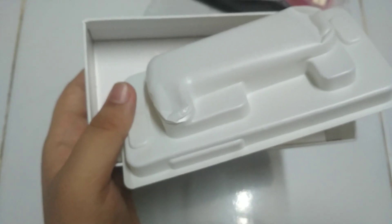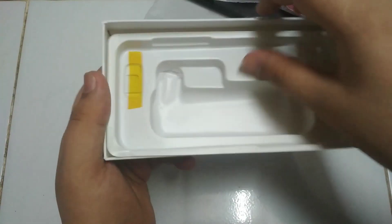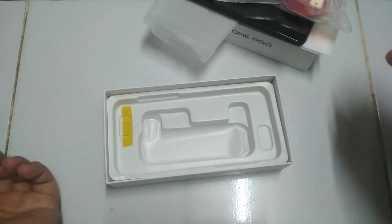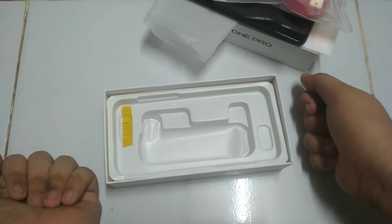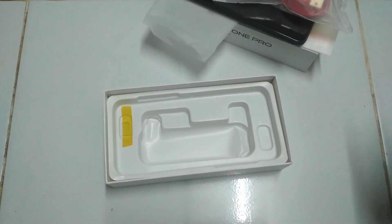There's also a nano to micro SIM converter. The box looks a bit smashed. At the bottom there's nothing, it's just cardboard. That's basically it for the Pine Phone Pro Developer Edition. I hope you enjoyed the video — thank you for watching.